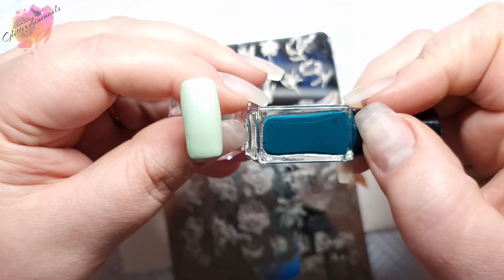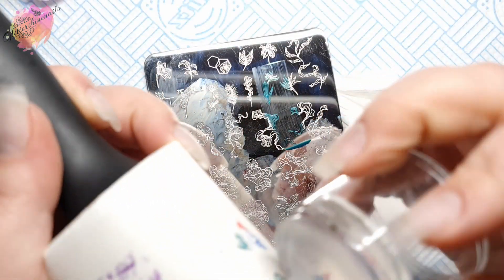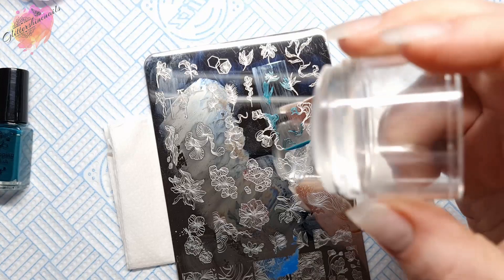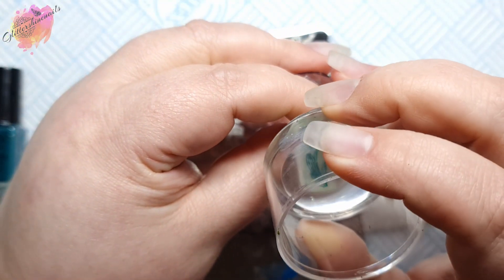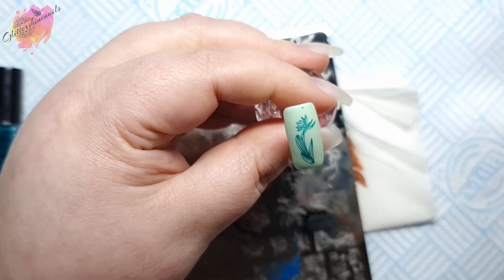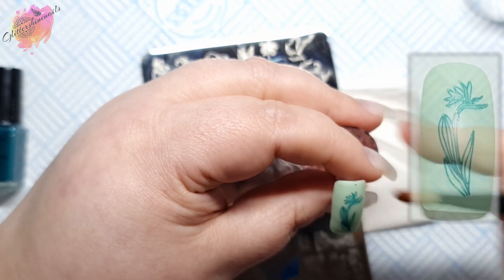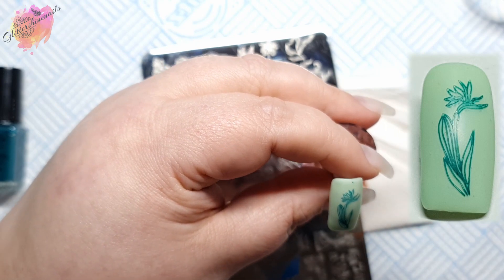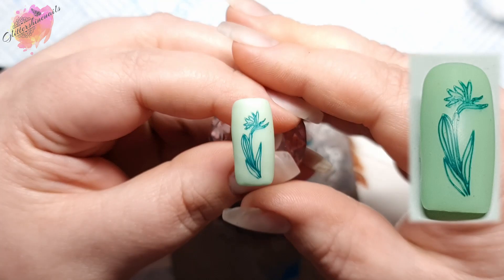For the next swatch, I'll be using a mint green coloured nail tip along with a dark teal green stamping polish, which happens to be one of my favourites to use against light green bases. Once I've removed the excess and stamped the design down, I did miss a bit, so I go in with an eyeshadow brush and acetone to remove it. This brush is how I clean these nail tips — it's very effective and saves on using cotton buds or q-tips.